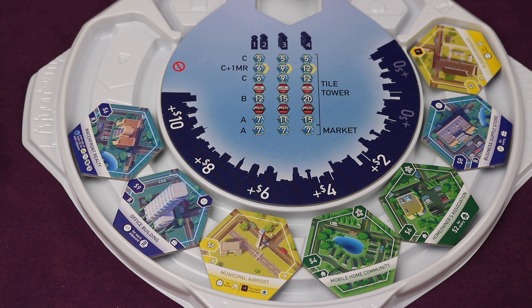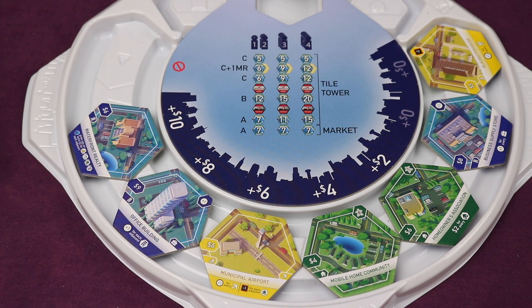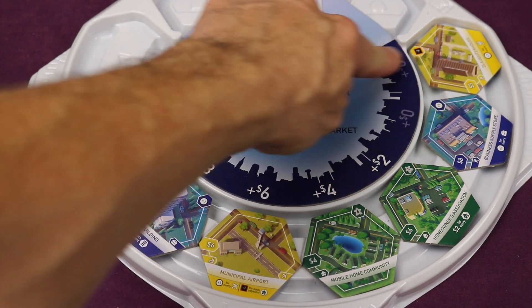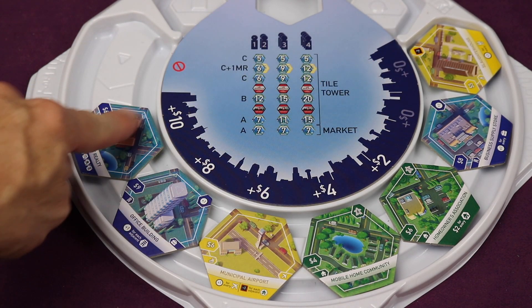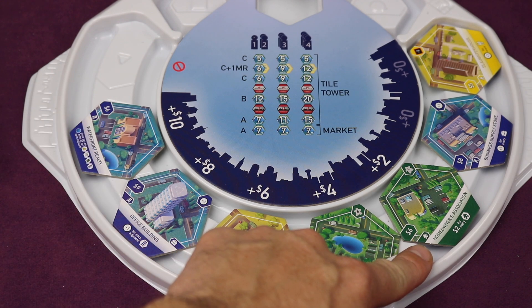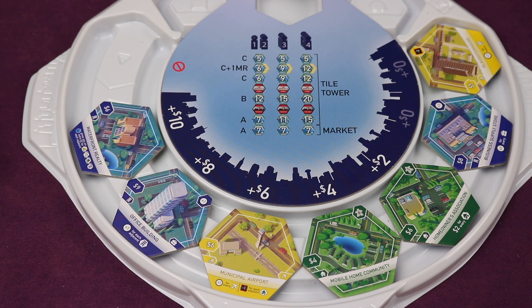In the first step of your turn, most of the time you're going to be placing one building tile, and you have three options. The first option is to take one of the tiles from the real estate market. Each tile will have a cost on the left side, and possibly a cost above it. The first two slots don't cost anything additional, but tiles that have come out most recently will cost more. For example, if I wanted to buy this Homeowners Association tile, it costs six plus two — I'd spend eight dollars into the supply.